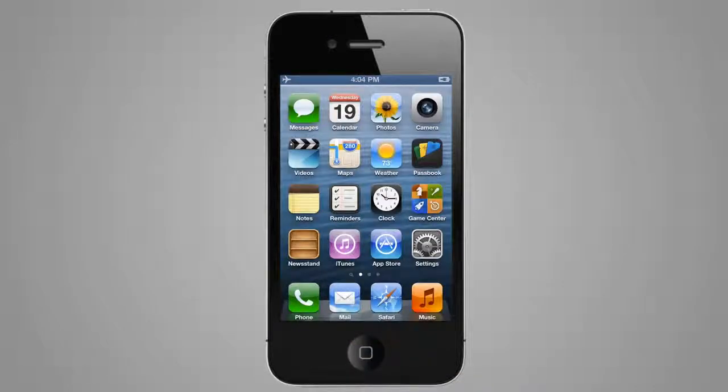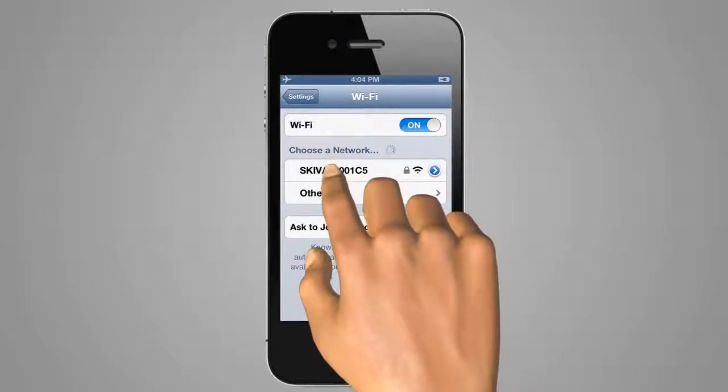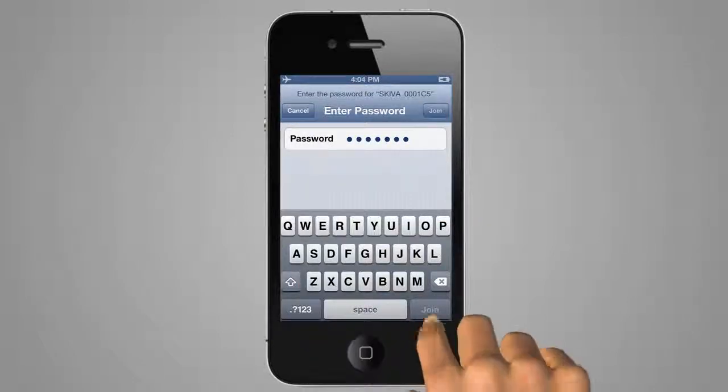Finally, you can go back to your phone's settings and connect to the Wi-Fi network with the new password you selected. Simply type in your new password and select Join.